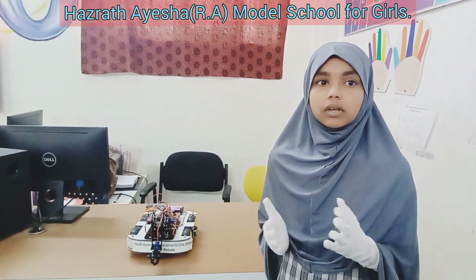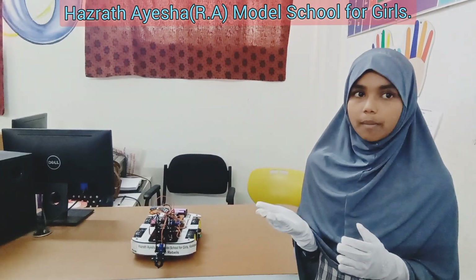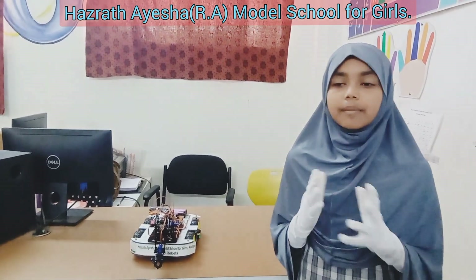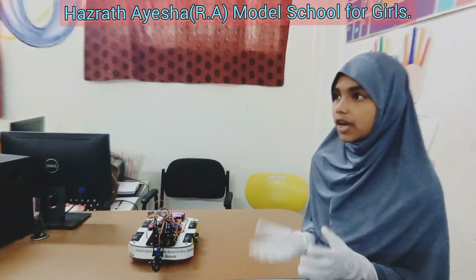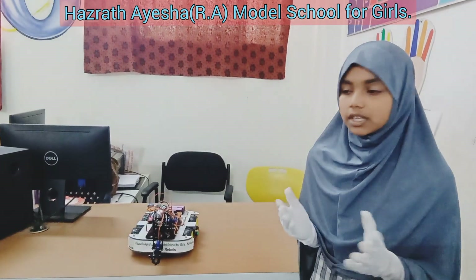Do you know why it's cool? It's like having your personal robot assistant that can respond to your commands. It demonstrates the combination of hardware and software working together. Remember, this project combines technology and creativity, allowing you to control it with just taps on your phone.